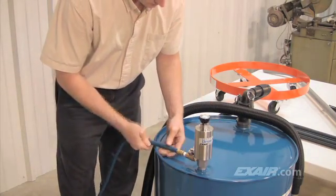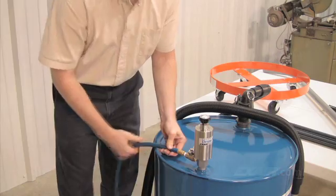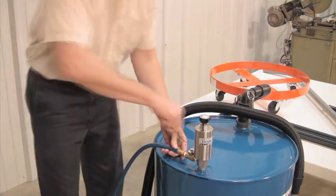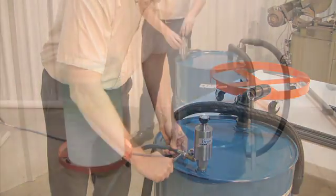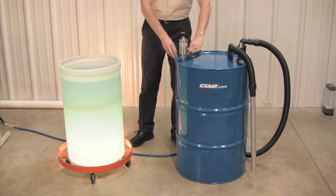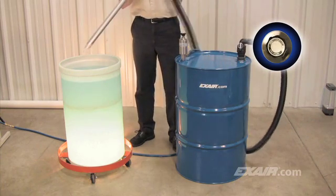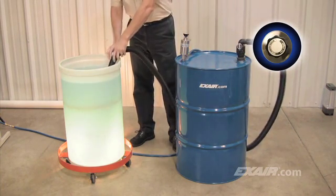A compressed air hose is then attached to the manual shutoff valve. A clean, dry source of compressed air should be used. For vacuuming liquid, the knob on top of the pump is turned to the fill position, then the compressed air is turned on.